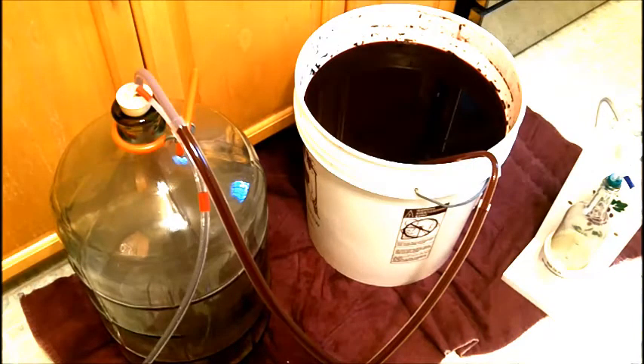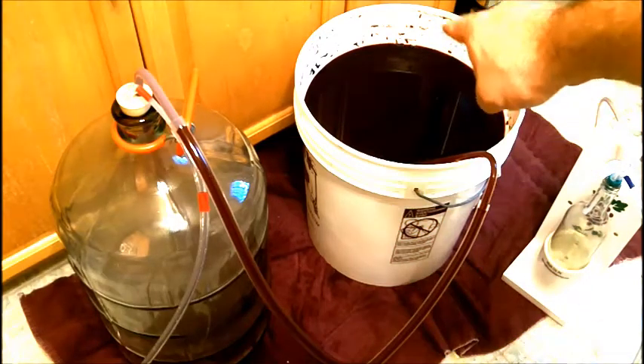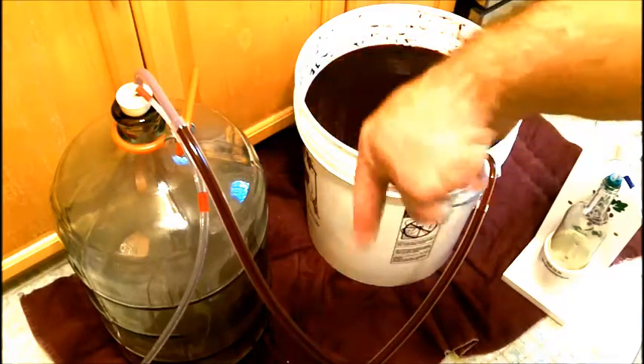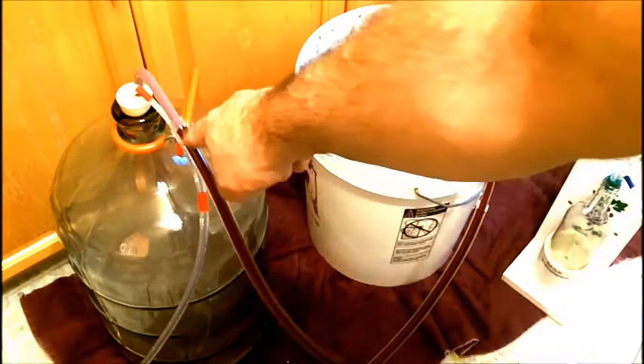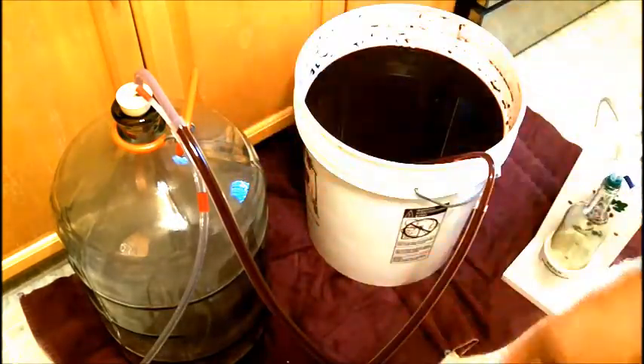As it racks, it also degasses the wine at the same time, which is an extra added benefit. Now, because this has sawdust in it, one of the things that just happened is that as I started racking it, some of the sawdust got stuck in here. So I had to take it apart, rinse it out, and start over again.